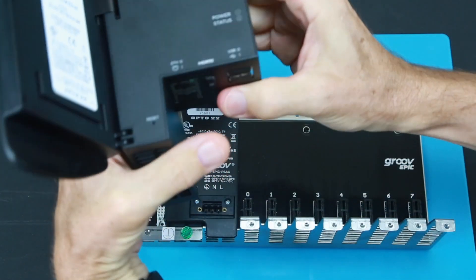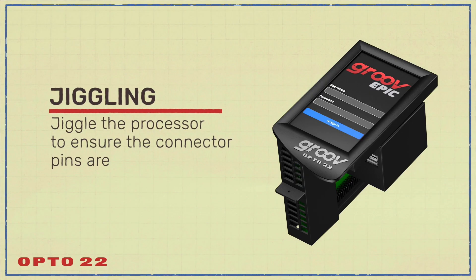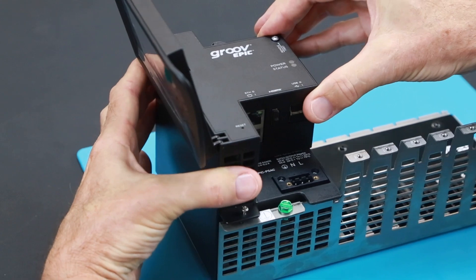With the display open and grasping the processor carefully, begin sliding the processor down to the chassis. As the processor meets the connector on the rack, gently jiggle the processor to align the pins on the connector.